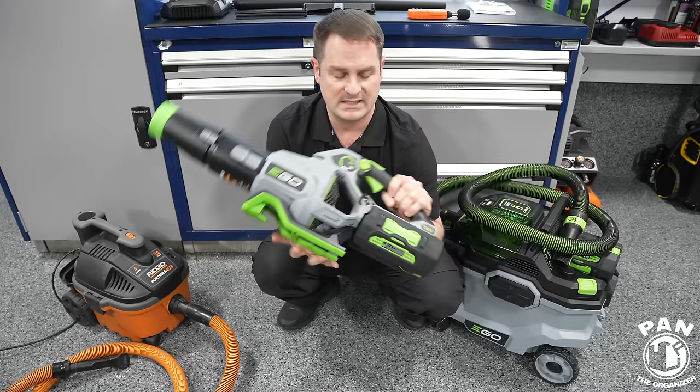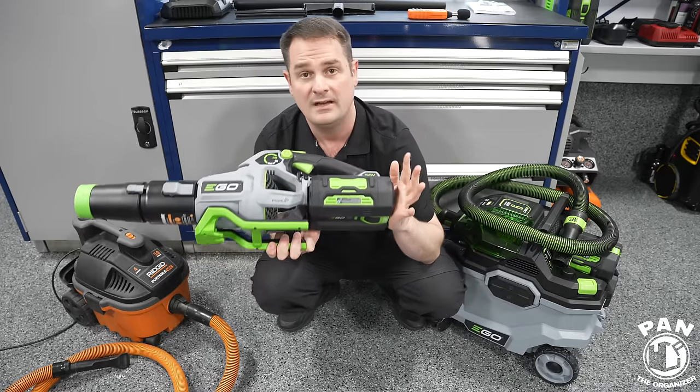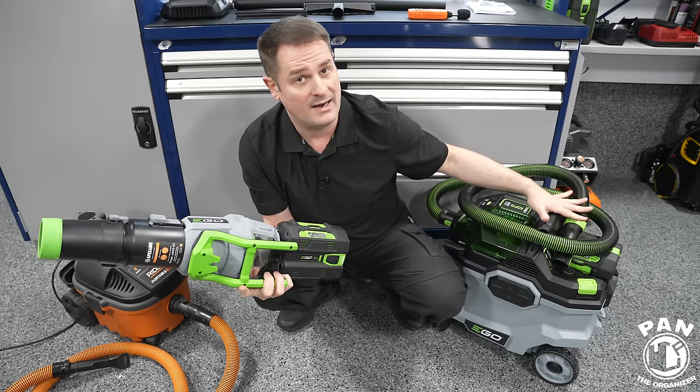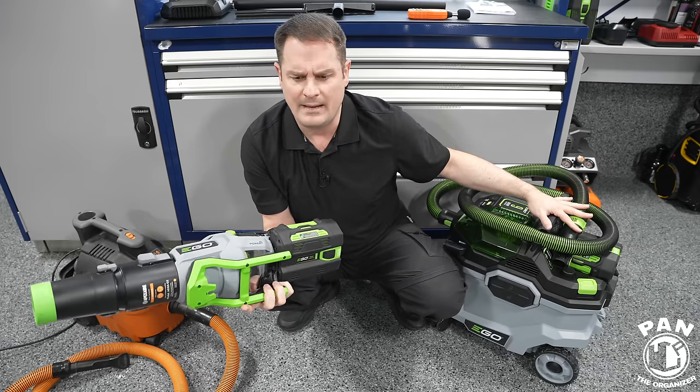So if you already have the Ego ecosystem, you likely already have some batteries. For the car dryer I use the 5Ah batteries. The kit includes a 5Ah battery if you buy the Ego cordless vacuum as a kit. You can go all the way up — I think they now make 12Ah batteries.